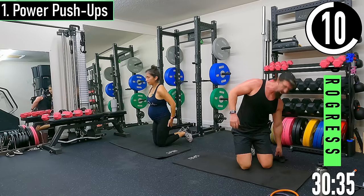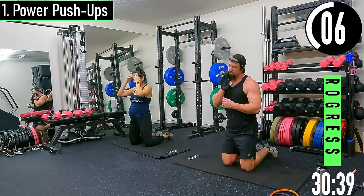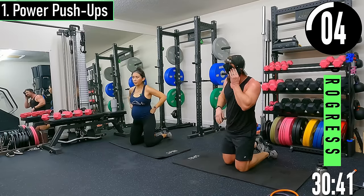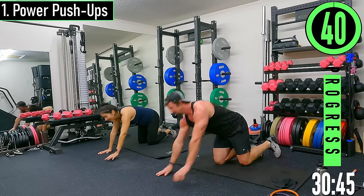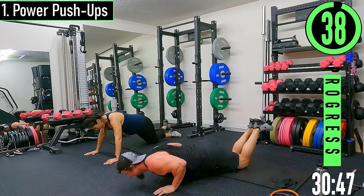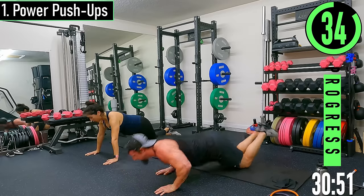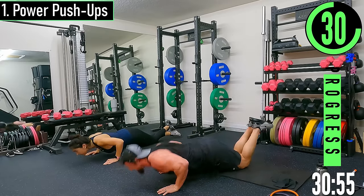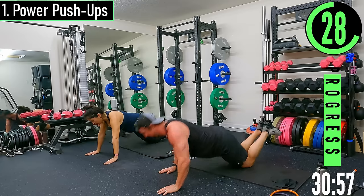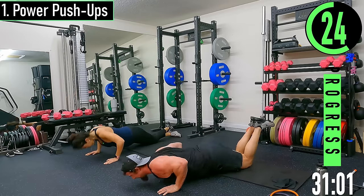Going to the end of the workout — we've got power push-ups. Just quick push-ups, whatever you can manage. On the knees here, not on the toes. Drop it down, explode up, land soft. If you need to take a break, drop down to the chest and push up as you can.